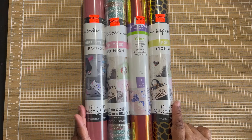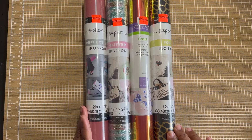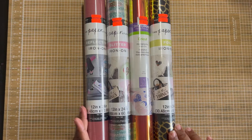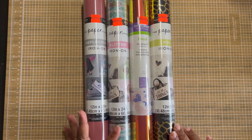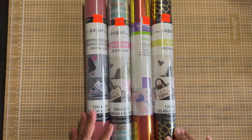At Hobby Lobby they had plenty of multi-color print iron-ons. The solid ones were not on sale — it's just the printed ones. So this is all I have for my Hobby Lobby haul.